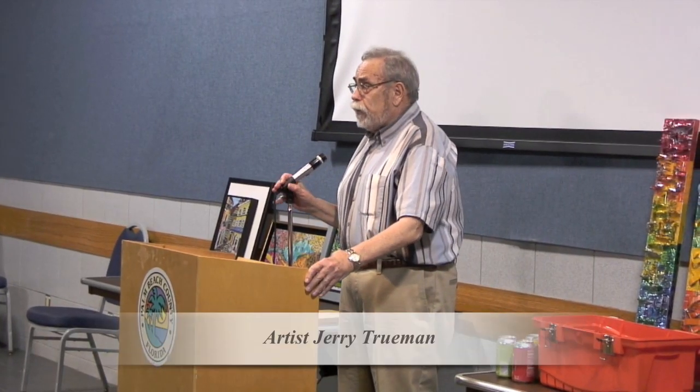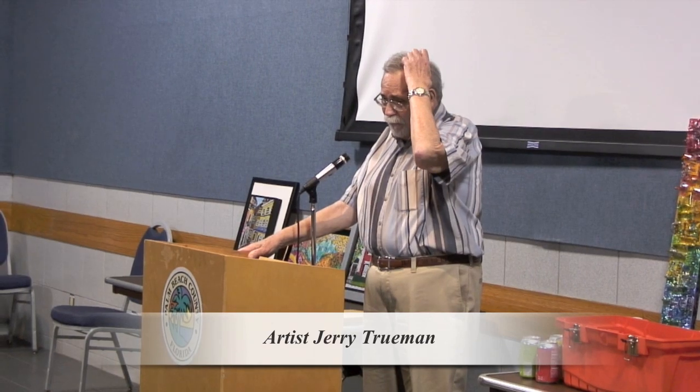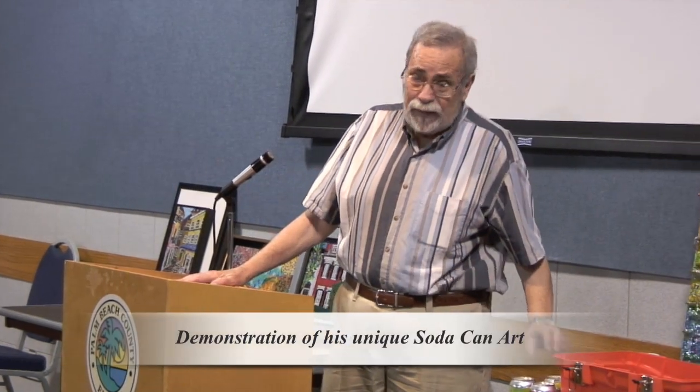My name is Jerry Truman. A meek art of mine, if it is an art indeed — I don't know — was by mistake. I blundered into it.